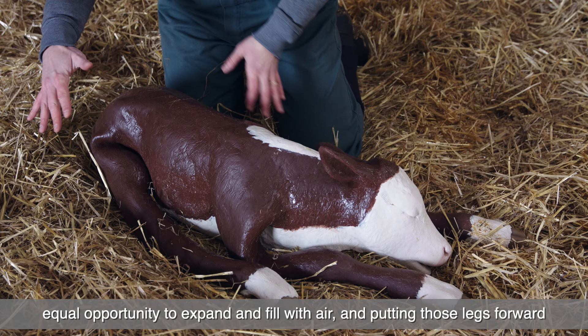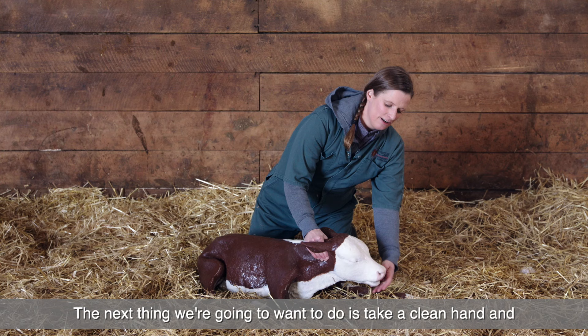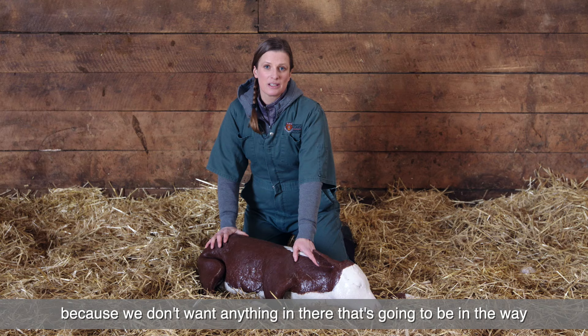The next thing we're going to want to do is take a clean hand and remove any fetal fluids that might be in that calf's mouth, because we don't want anything in there that's going to be in the way of that calf bringing air into the lungs.